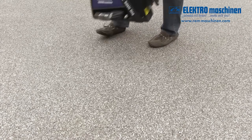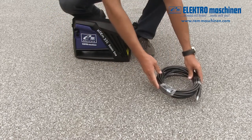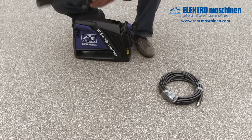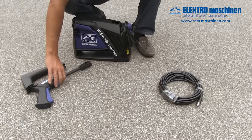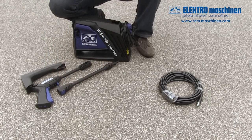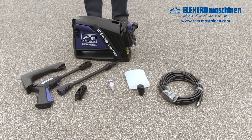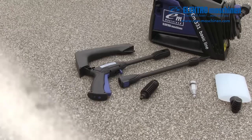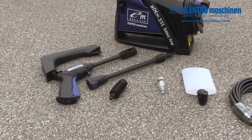The HDEM331 pressure washer includes everything you need for high pressure cleaning: the pressure washer, the high pressure hose, the carry handle, the spray gun, the high pressure lance, the spray nozzle, detergent bottle with foam sprayer, and a water filter stroke connector. Everything you need for home pressure washing.